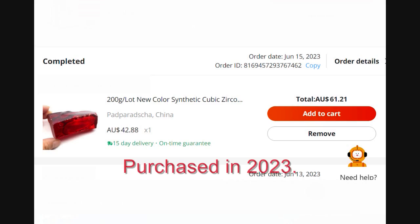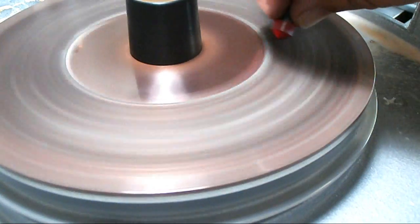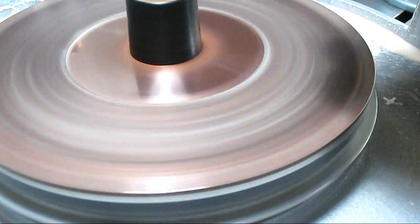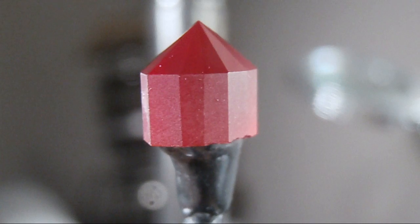The colour of the cubic zirconia I'm faceting in this video is called Padparadscha. I bought it from AliExpress for $42.88 Australian, and with postage it came to a total of $61.21 for 200 grams. You're going to facet quite a few gems from a 200 gram piece of cubic zirconia, so one of the bonuses is that it is low in price point.